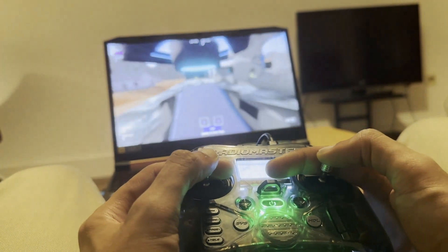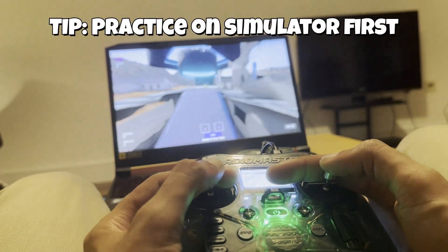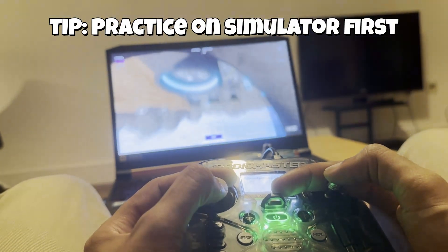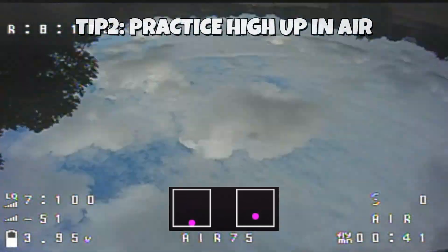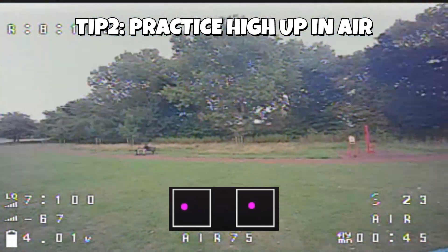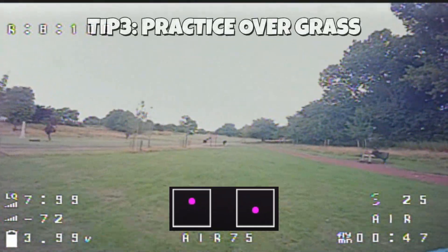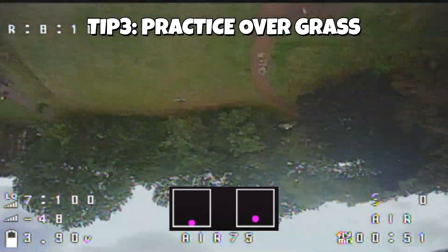Like most freestyle tricks, this will take a lot of practice. Start off in a simulator — it's the safest way to get the feel for the movements. Then when you're ready to try it in real life, practice high up in the air so you have room to recover if something goes wrong. Also, fly over grass whenever possible. Trust me, you'll crash a lot in the beginning.